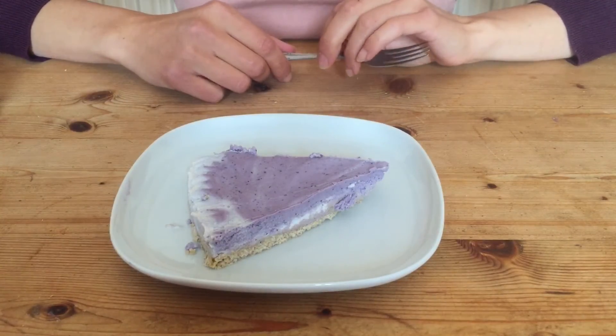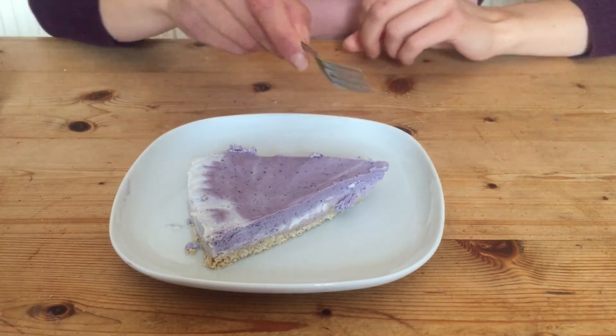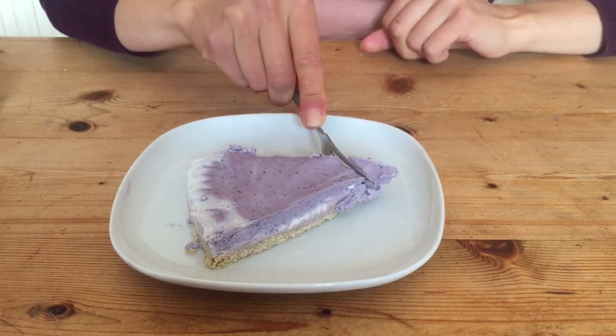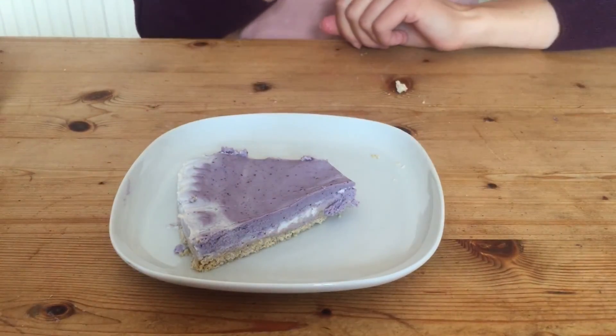Let's see if you can make a better DIY Fourth of July cheesecake. This one hasn't got many layers, but it looks delicious.